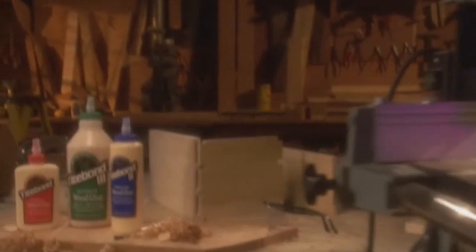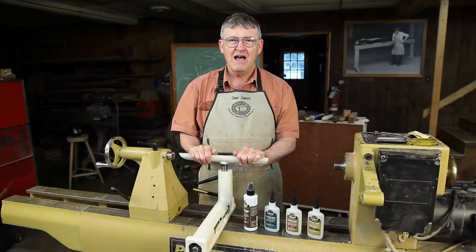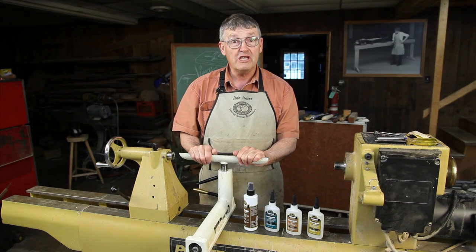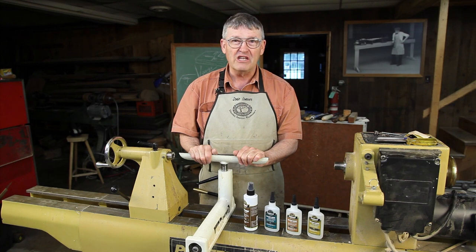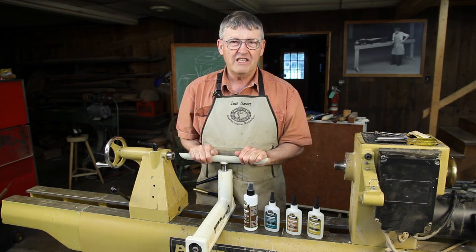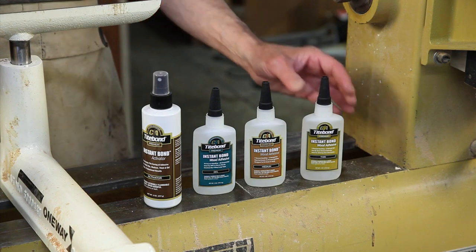Titebond wood glues, quietly keeping woodworking projects together for over 70 years. I'm Ernie Conover, and this month I would like to continue talking about the use of superglue in woodturning. I have often said that I can turn anything if I can just get it chucked in my lathe. Let's take a look at how we can employ this very useful glue in chucking things in our lathe.